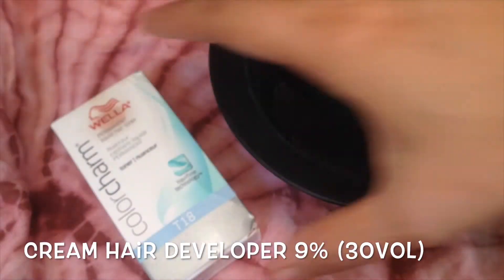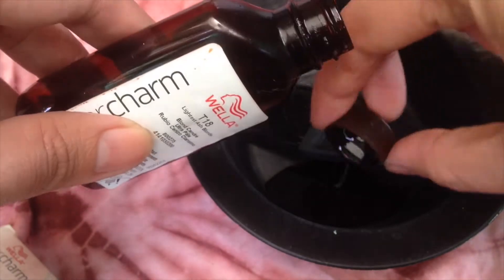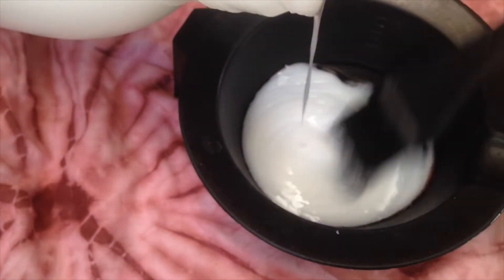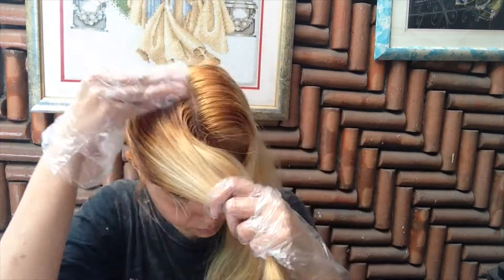The next step is toning down the brassiness of my hair. For faster toning, I'm going to be using high-volume 30% cream hair developer, and I used Wella Toner T18 Light Ash Blonde. Since the mixture is watery, I used a cotton ball. I dip it into the mixture and put the toner only at the orange roots.